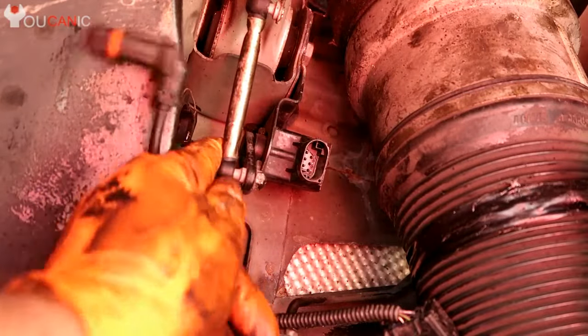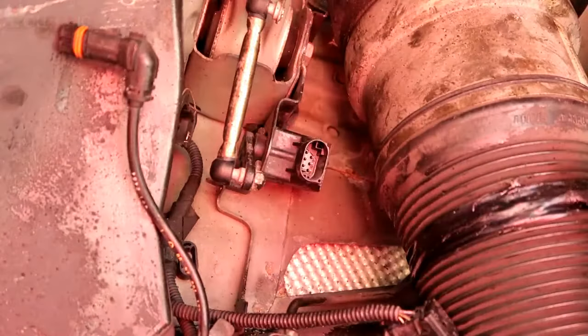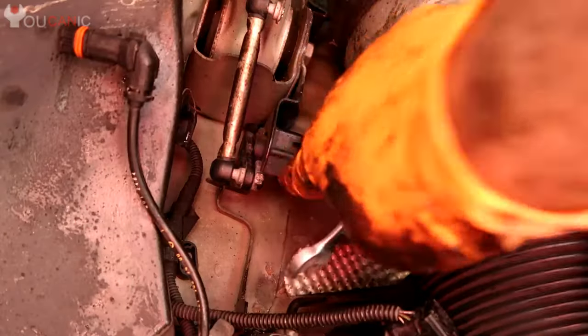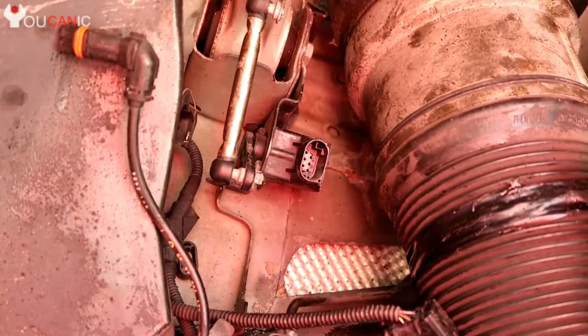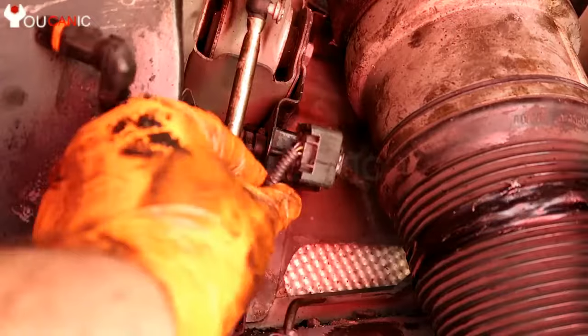Here we're looking at the front of the vehicle, so the front struts will have their own level sensor. On the back, some models may have one sensor per wheel, but sometimes a single sensor measures the rear axle rather than each individual wheel. It depends on the make, but these are pretty simple to replace.